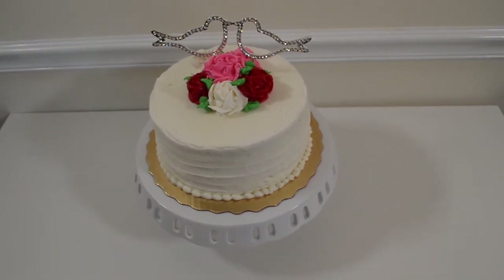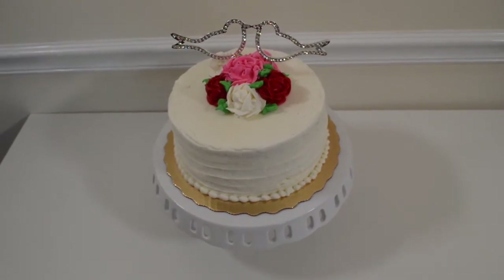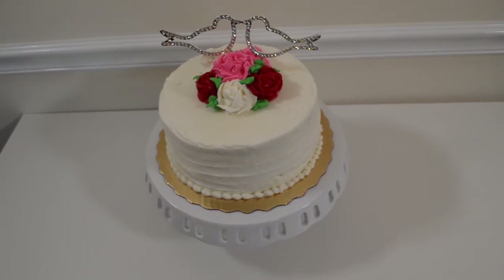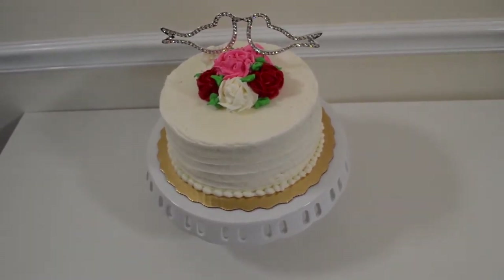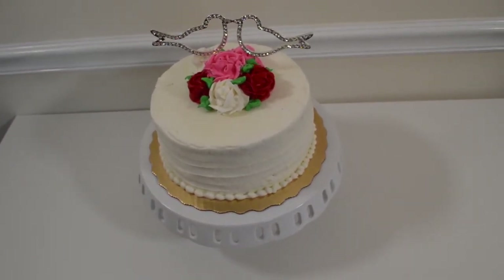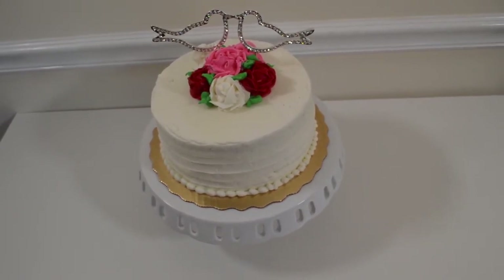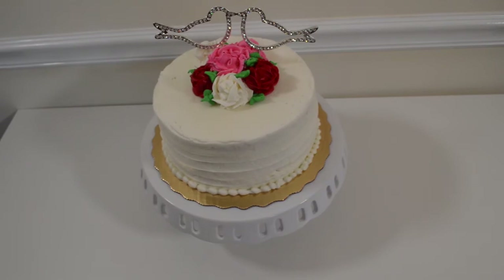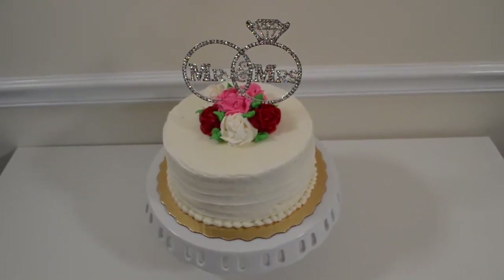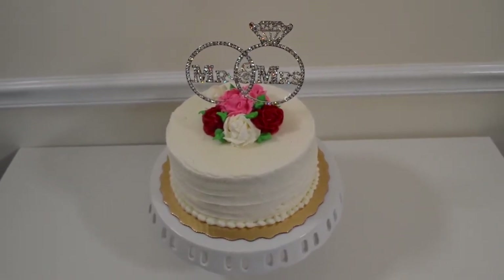Here we have our lovebirds cake topper. I pushed it more toward the back so the roses could show, but that's the point — you can place these cake toppers anywhere on the cake. If you have a square cake, you can put it in the back corner; it's whatever your preference is, because no matter where you put it, it will definitely start a conversation. And lastly, we have our Mr. and Mrs. double ring cake topper, all blinged out — and this one is really beautiful.